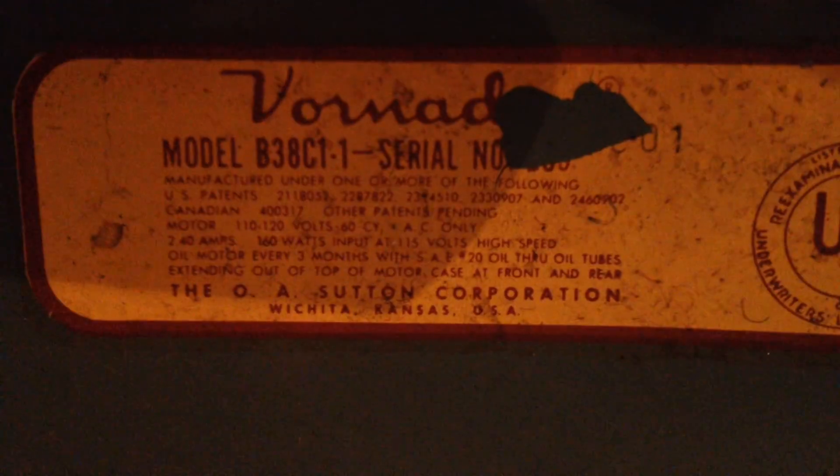Unfortunately, the serial number is no longer viewable. Let me see if I can find the current here — 2.4 amps. It's a pretty hefty fan. I believe it was rewired at some point, and it was done very well. As you can see, these cords don't match, so chances are this one's not original.